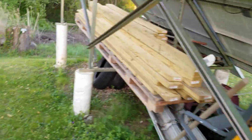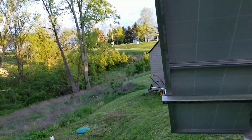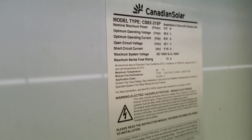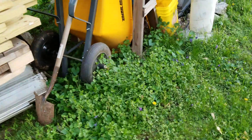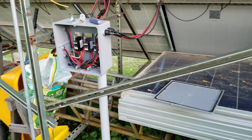You can see the voltage ratings on the panels there. These down here are rated at 45 volts, and I believe the larger ones are around 38 volts. You don't want to put higher voltage panels with lower voltage panels because you can lose power. That's also the reason why I have so many separate charge controllers.